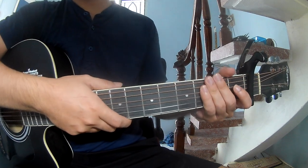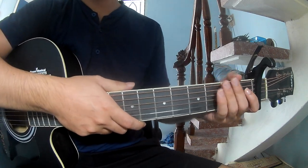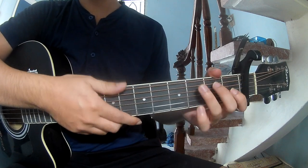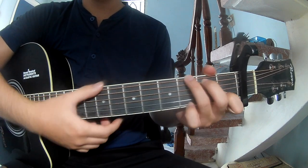Hi everyone, today we'll see how to play the assisting carrier by B.O. First, to secure in the first frame, the chords to call this song are C and G.